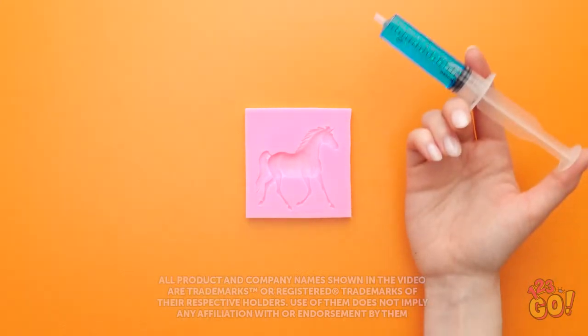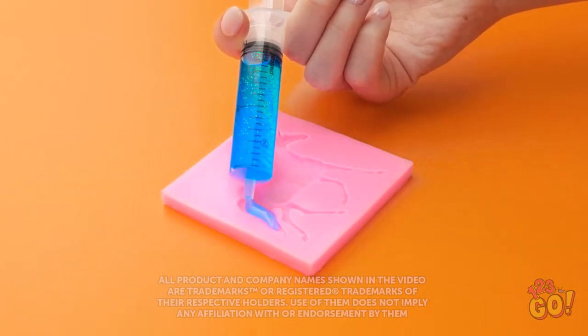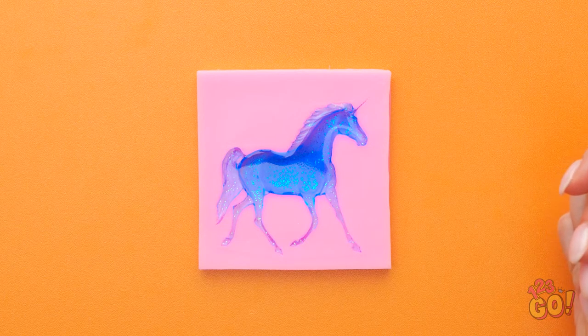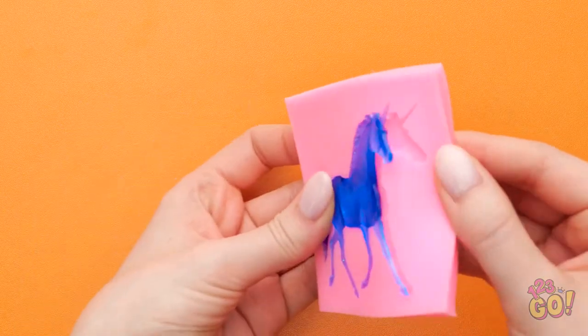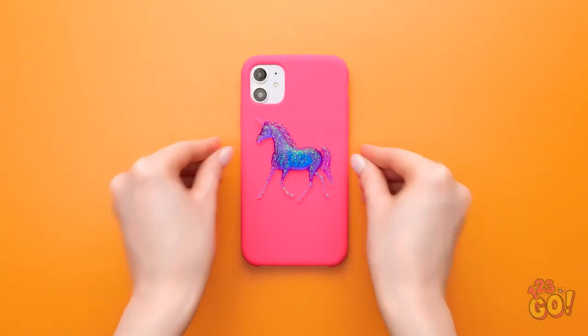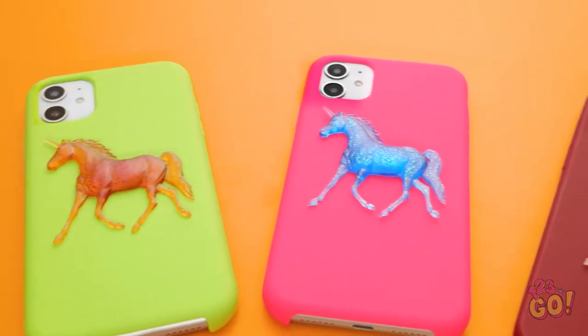I've got my mold and my filler — time to fit it all in! It's sparkly — this is fun! Just a little bit more, and done! Now to let it set. It's been long enough — time to pop it out of the mold! I love my sparkly unicorn, and I love that it's on my phone case now!